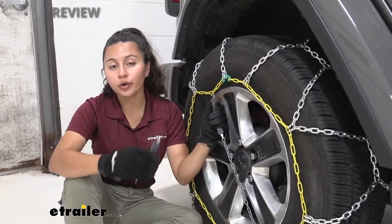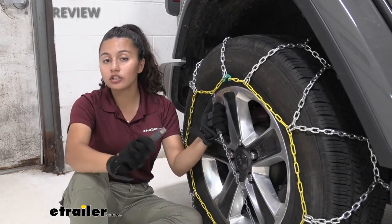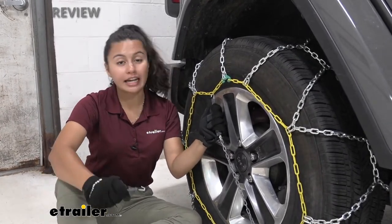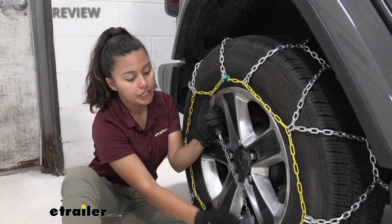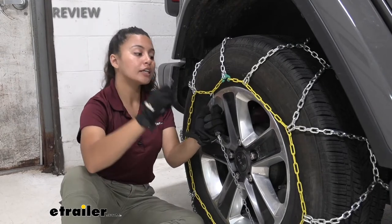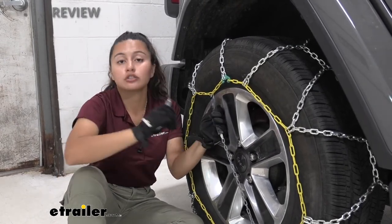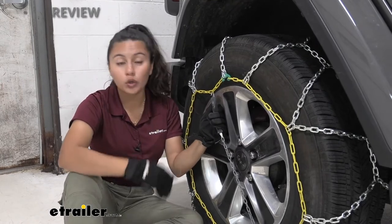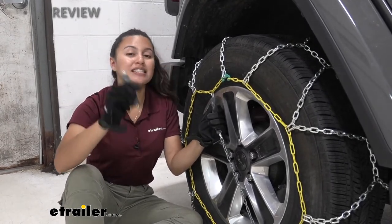This is designed for your Titan Chain Snow Tire Chains that are series 1500 or 2300 tire chains. So if you have this type of Titan Chain Snow Tire Chain where you pull it in order to fasten it, this would be the replacement fastener. If you've lost or damaged your fastener, these are direct replacements and will be exactly what you need.